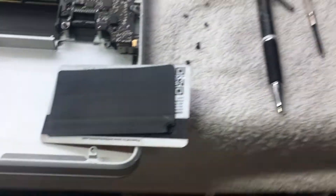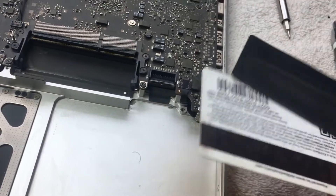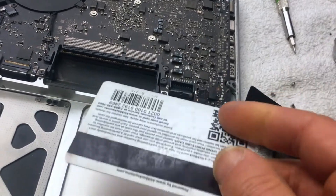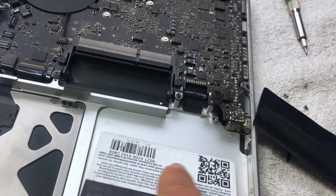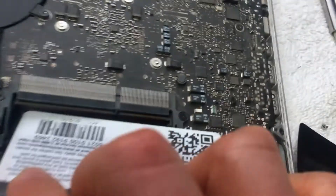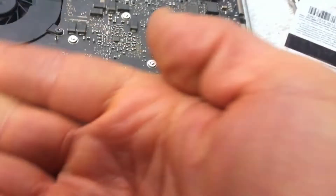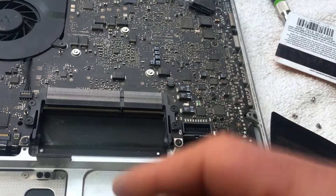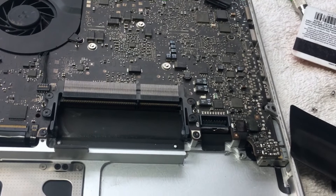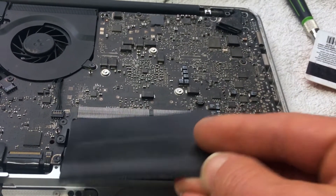I found a video on YouTube of a guy speaking in Italian. Basically what he did was take a card — like a plastic business card — cut out a piece of it, and push it underneath that bottom port. It's supposed to add more stability to the pins so they won't get jostled around and make it more sturdy.